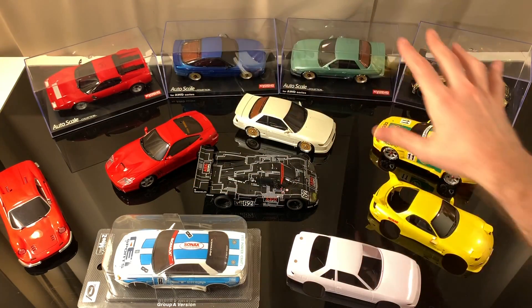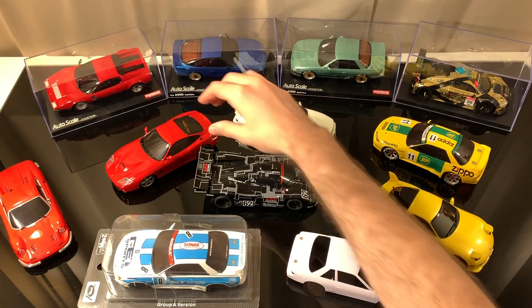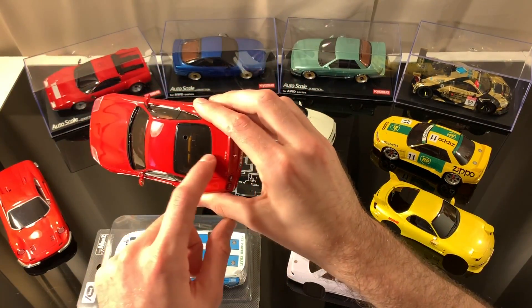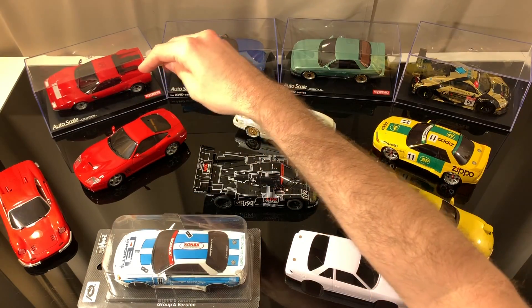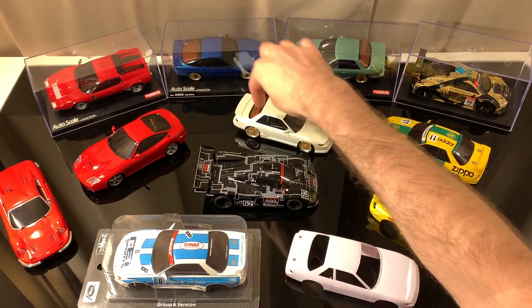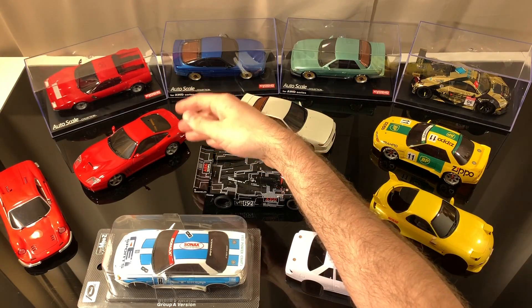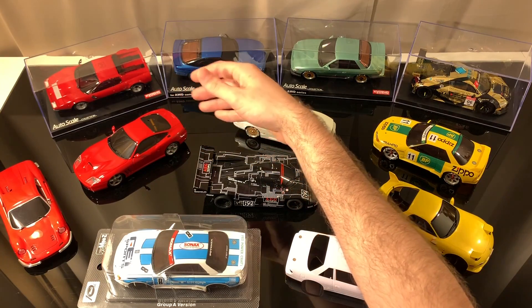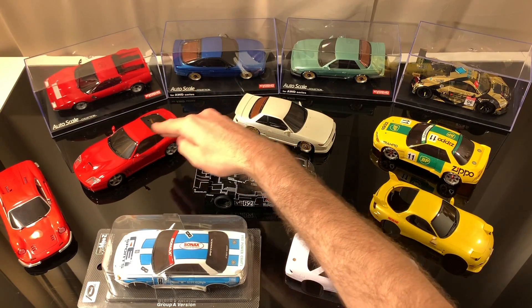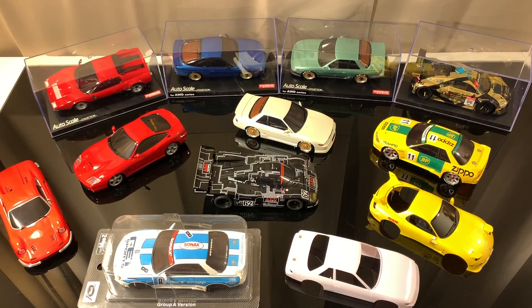One last thing to keep in mind when choosing your autoscale: if you have an MR-03, be careful with your shock in the back. Depending on the roof line of the body you choose, the MM2 motor mount might not be compatible with it, so you might have to go from an MM2 to the rear motor mount because of the roof line of the car. That's something to consider regarding shock height, and it only applies if you're running an MR-03.